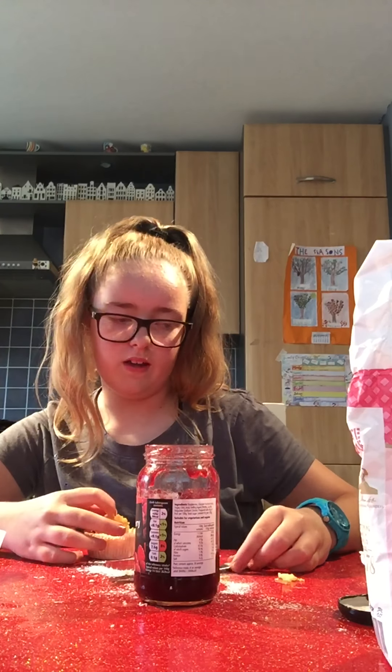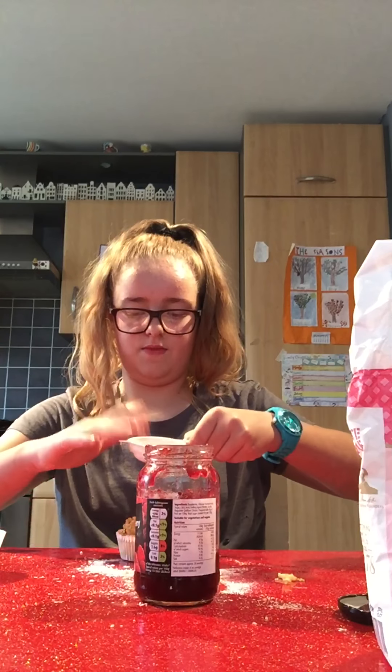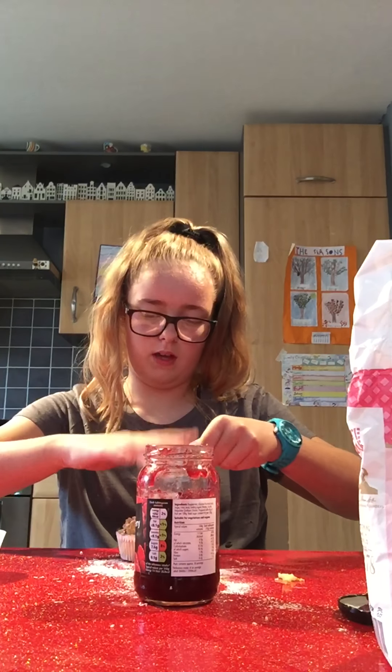Emma, can you speak a little bit quieter because you're just trying to be in the video. And then just like sift the icing sugar on top again.